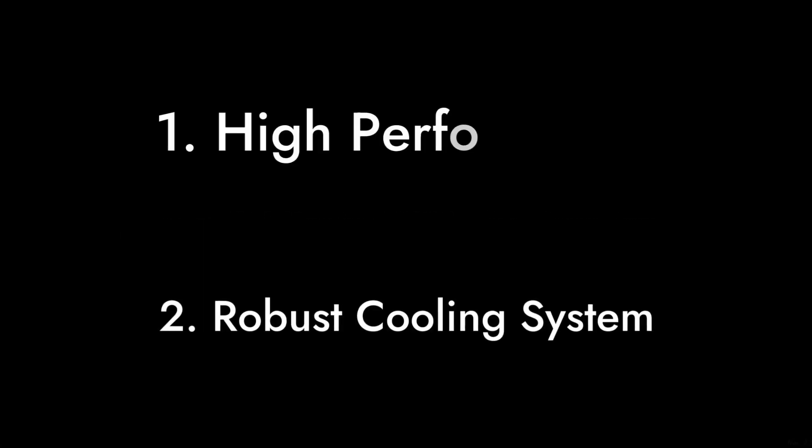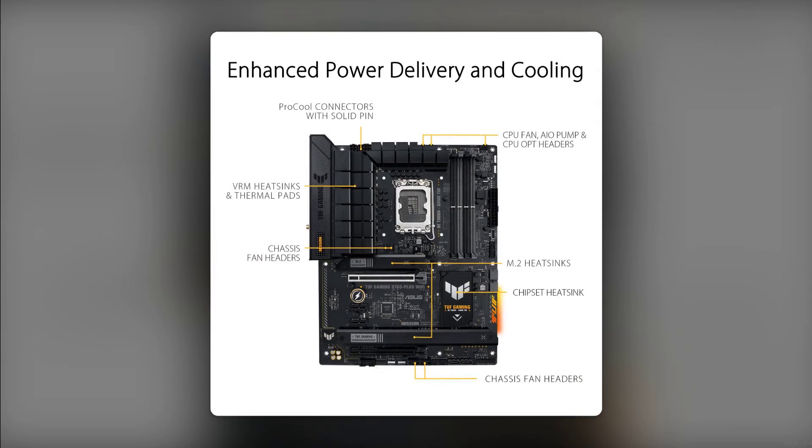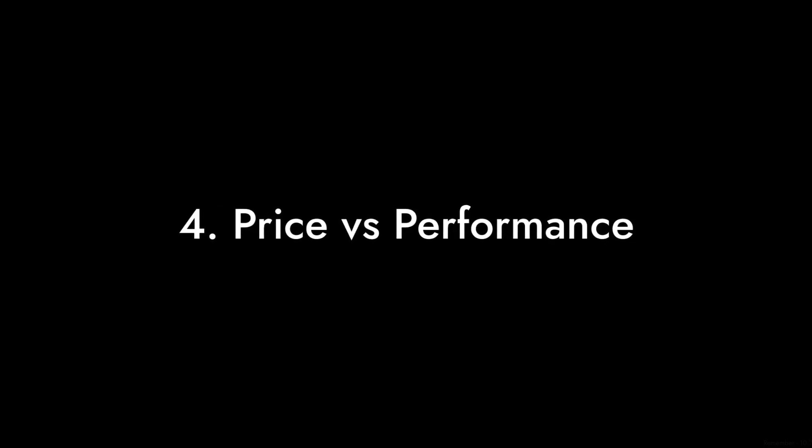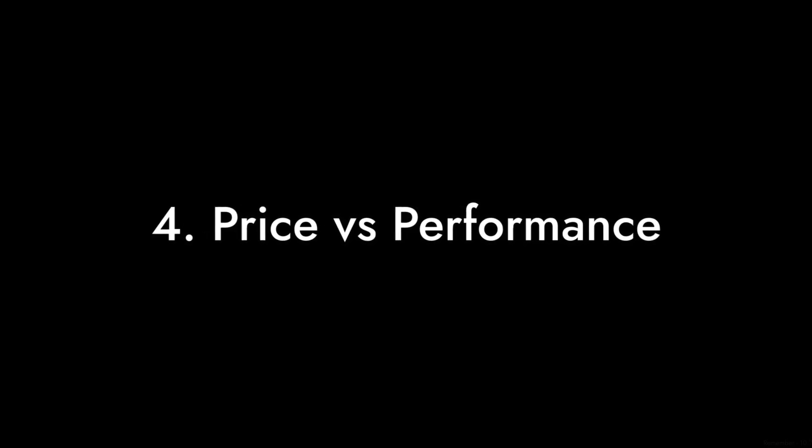So there you have it, folks — 5 reasons why the Asus TUF Gaming B760 Plus might not be the best choice for your next build. Remember, just because it has a fancy name and a sleek design doesn't mean it's worth your money. Stay tuned for more critical reviews, and don't forget to like and subscribe.